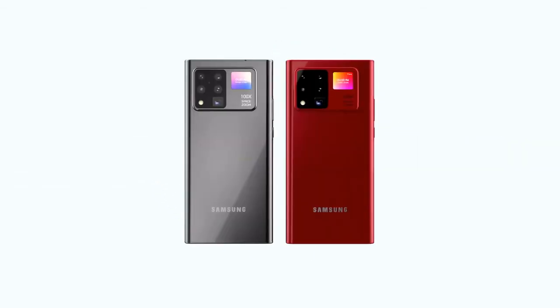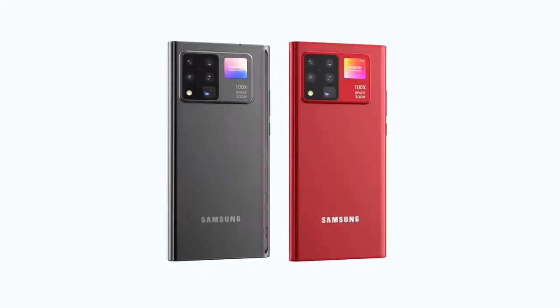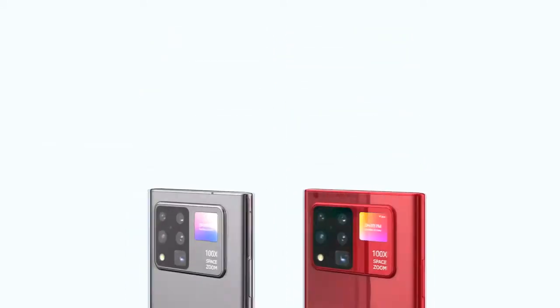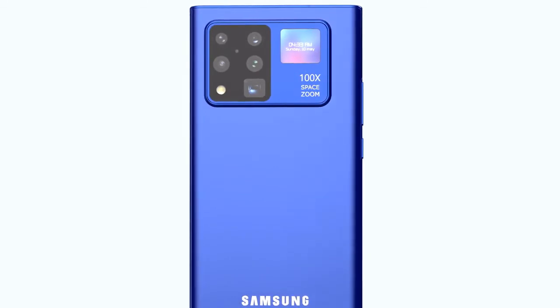The Samsung Galaxy Note 20 is going to be an incredible smartphone and actually one of my favorite releases this year. We'll likely see improved design, display, cameras, and more. For anyone who's missed previous videos, we're going to quickly run through what we can expect and everything we know so far about the Samsung Galaxy Note 20.